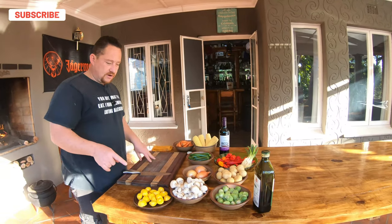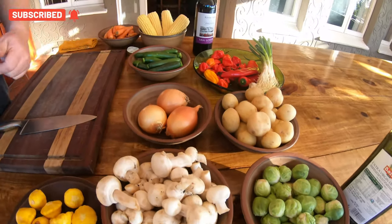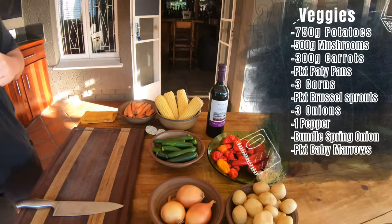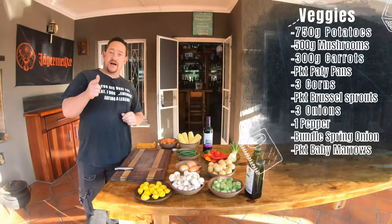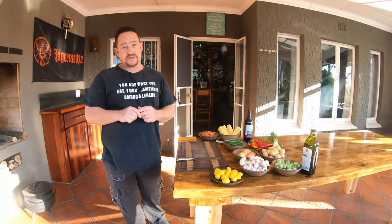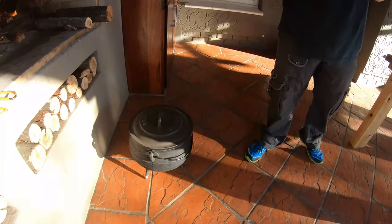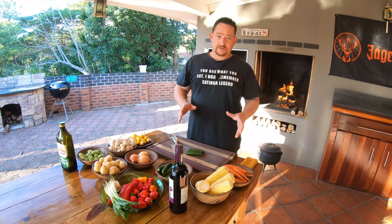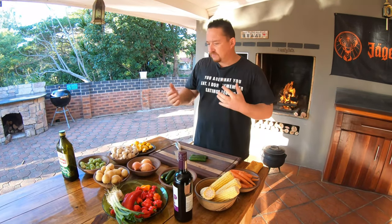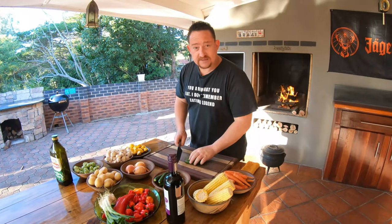What we have here is a selection of veggies — some patty pans, mushrooms, potatoes, onions, to mention a few. Somewhere on screen I'll leave a list of all the ingredients. All of these veggies have been washed, so I suggest you do the same — some more than others. Work out what you need to do to get them clean, then let's cut them up.